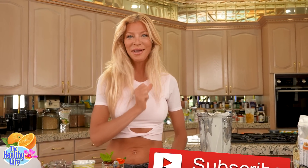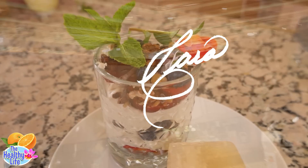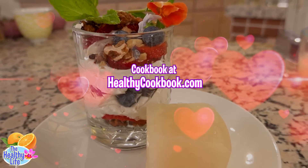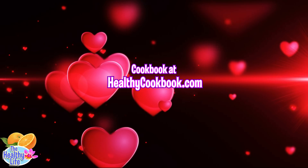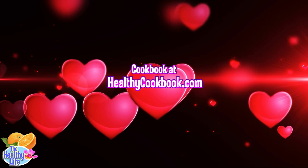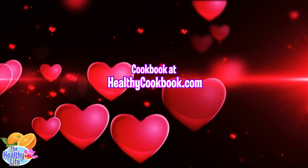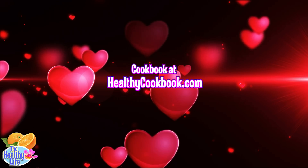Delicious. Thanks for joining me, and we'll see you in the next video. Bye!